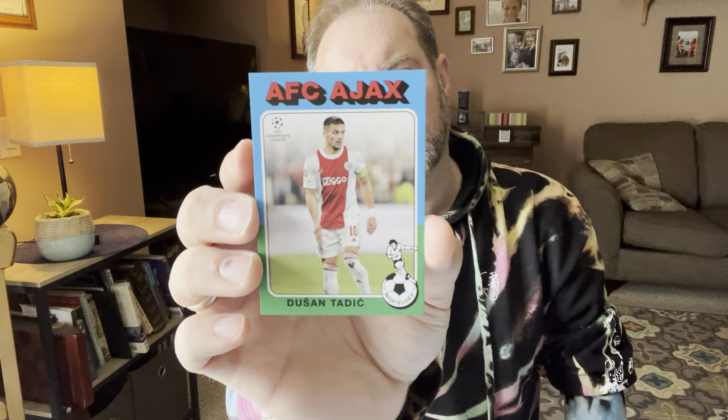Two more packs. Christopher Scott, a rookie. Another Messi. Raheem Sterling. Gutierrez. Dusan Tadich. I don't really know what to do with that one — I don't really care.